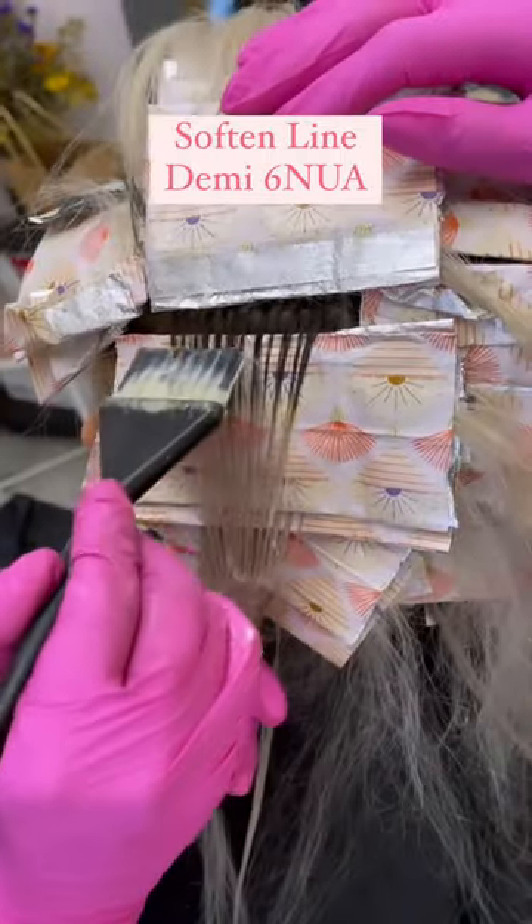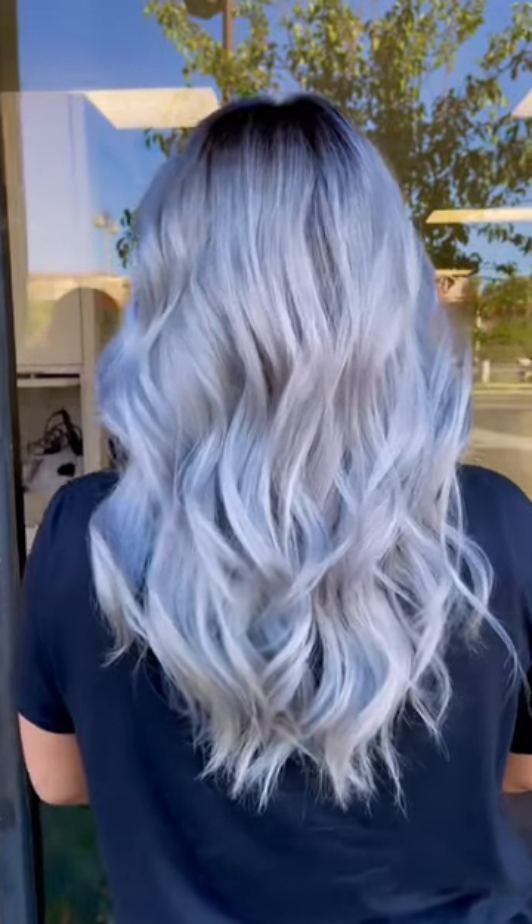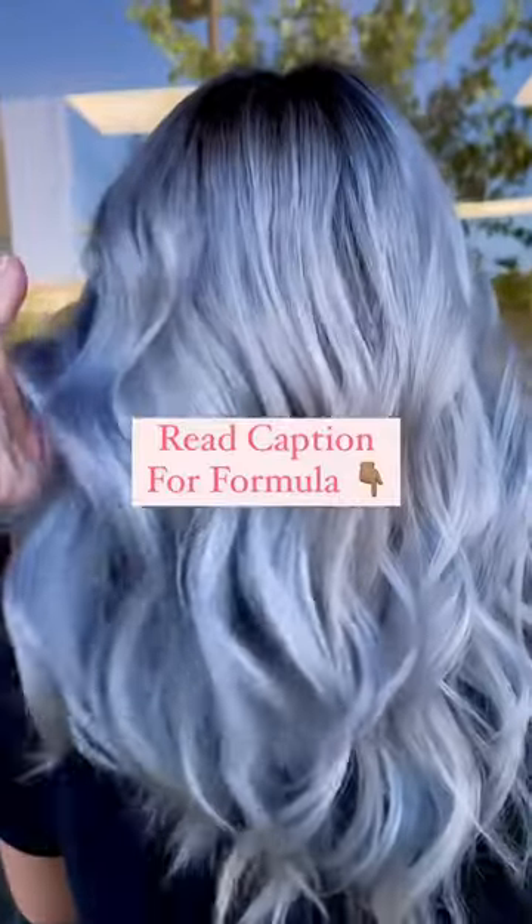In between the foils I soften the line of demarcation using Demi 6NUA, and then finish her off with one of my favorite color melt formulas using all Kenra professional color — formula details in the description.